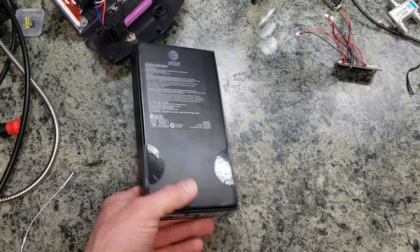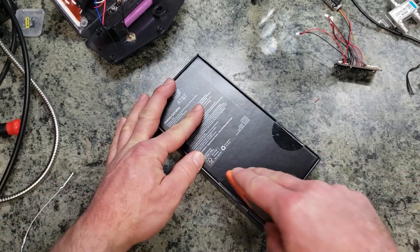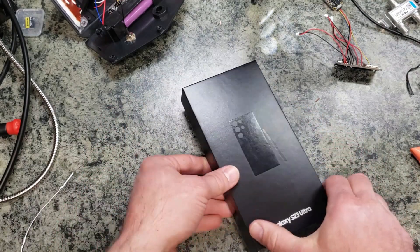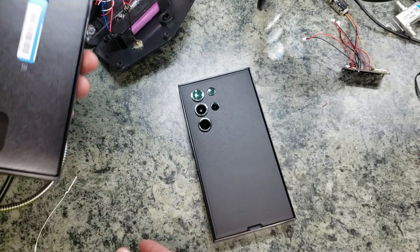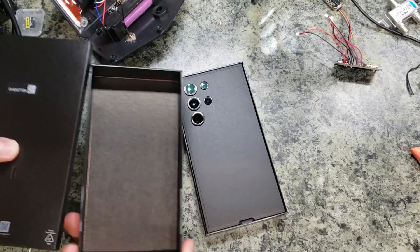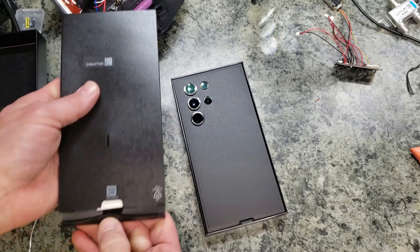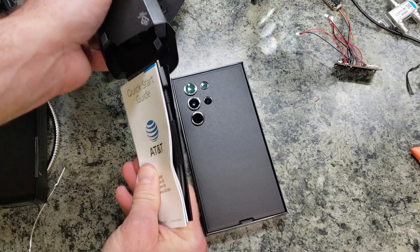Let's go ahead and open this up. This is the Samsung Galaxy S23 Ultra. We're going to start by opening up the little sticker tabs right here and see what this looks like coming straight out of the box. There she is — that's a pretty large phone. Taking this out, it was just sitting on top and gives it a little bit of padding.